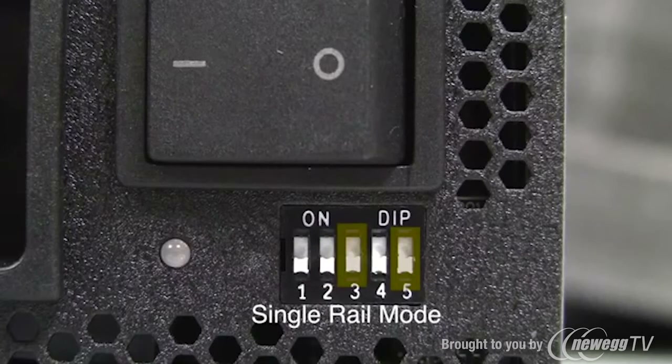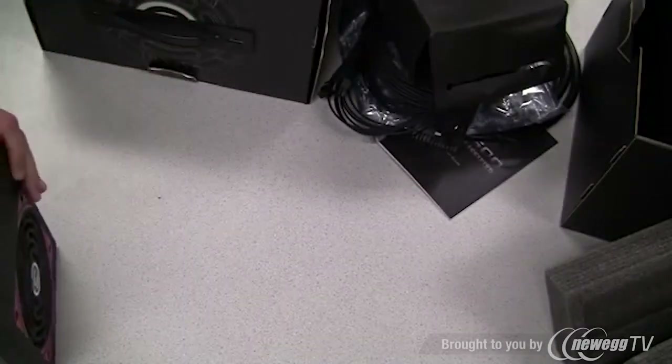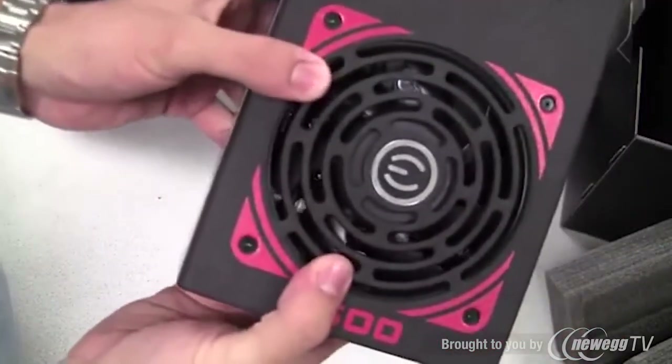You can combine dip switch 5 and 2 for overclock mode, which runs the power supply up to 1650 watts. You can also configure it in single rail mode on the 12 volt rail, or run it in 100% fan mode for overclocking sessions. Another really great feature is the ability to monitor and control various functions from software.